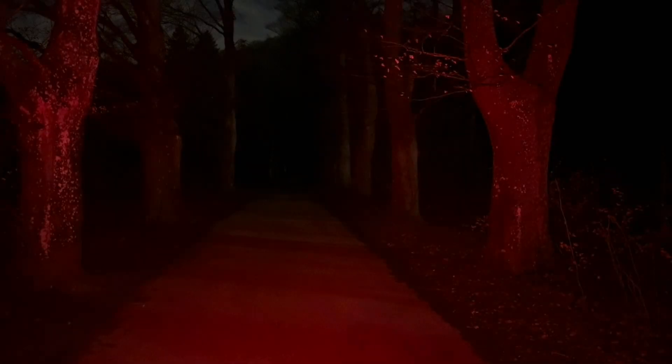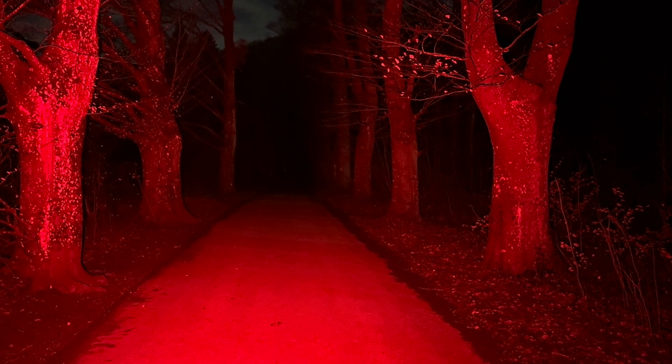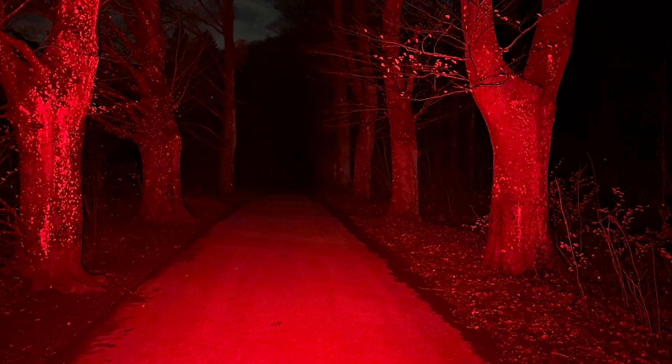Switching to red light: indicated at 5 lumen I measured 5, at 30 lumen I measured 35, at 130 lumen I measured even 170 lumen, and for the red flash indicated at 5 lumen I measured 5. Then switching back to white mode.